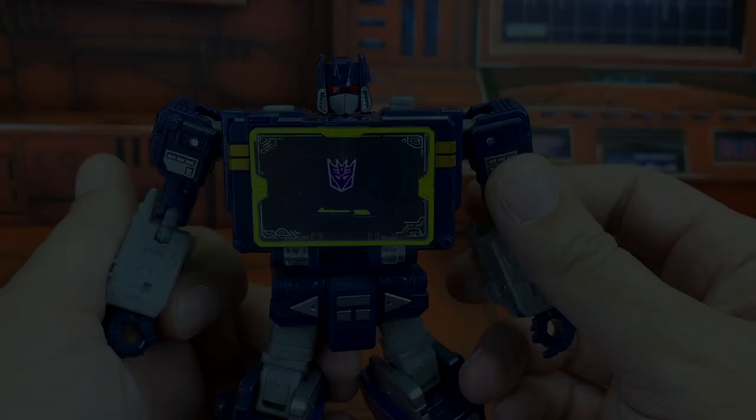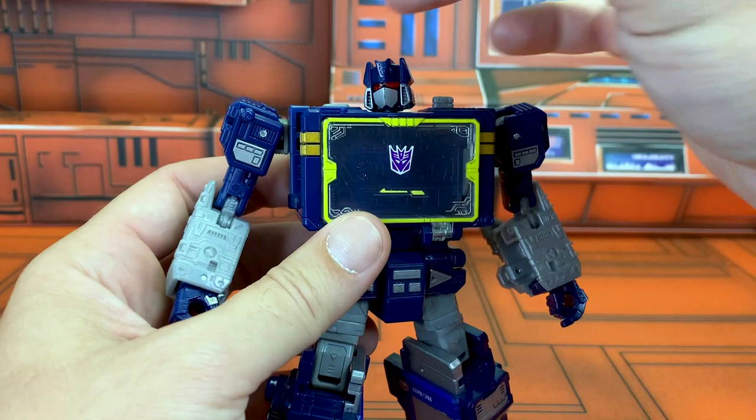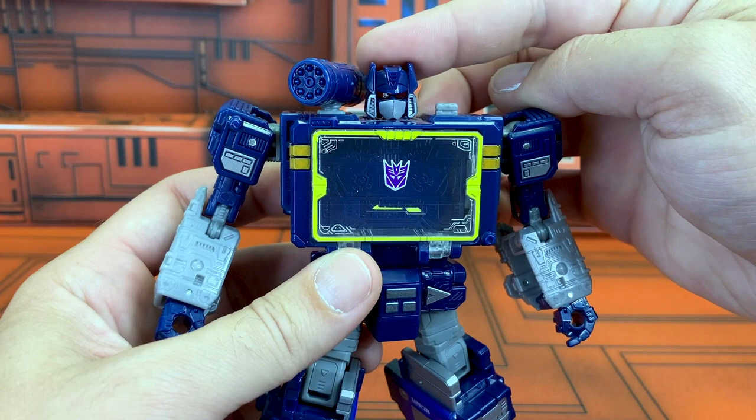In terms of accessories, Soundwave is a little bit of a mix of the expected, the delightful, and the pointless. Obviously any Soundwave needs to come with his awesome shoulder blaster thing. He also comes with his pistol with its cool pull-out bit.